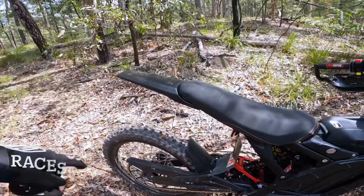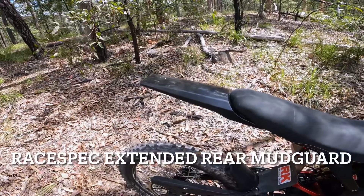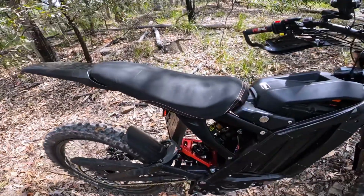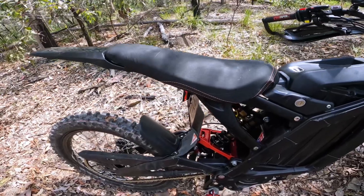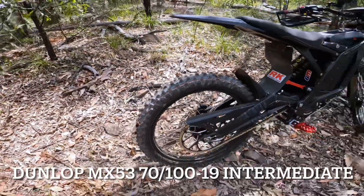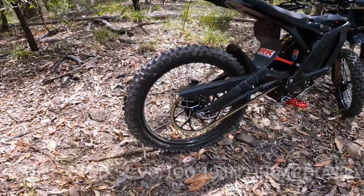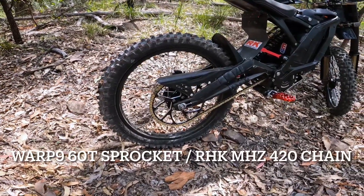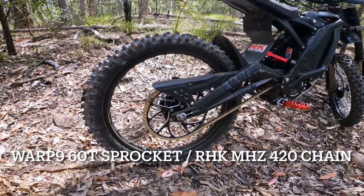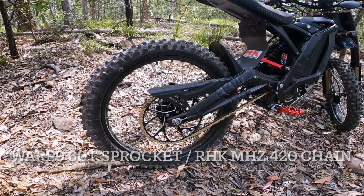I've put the extended rear mudguard on. That cover's just a cover I put on myself. On the rear I've got a Dunlop MX-53, and I went from the 48 to a 54 and now to a 62 sprocket on the stock motor.